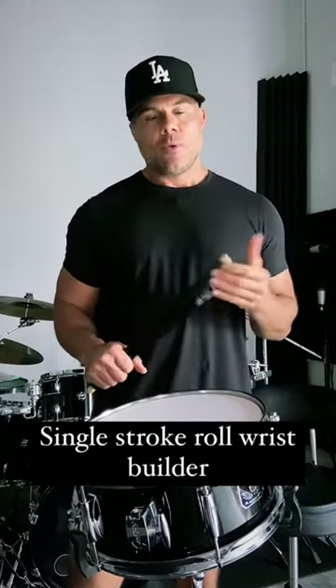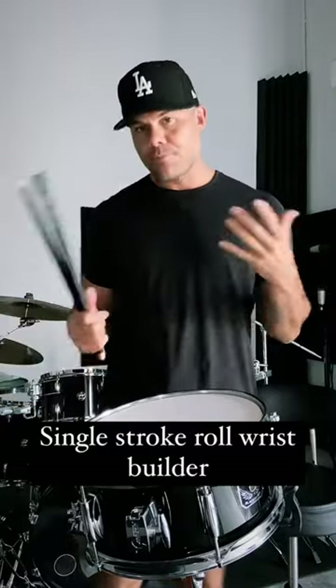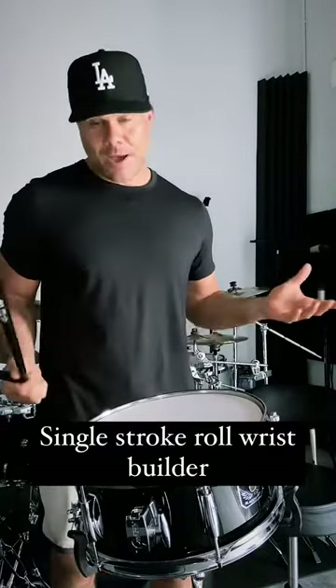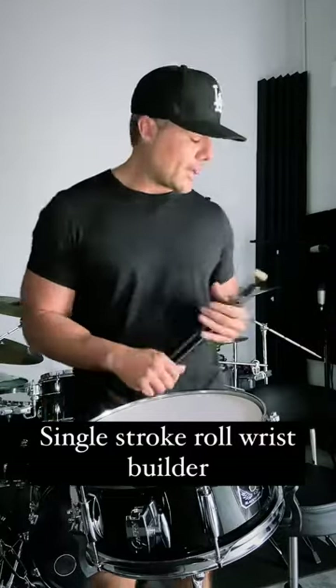What's going on everybody? I wanted to go over a really simple exercise — we may have done this before, but I'm gonna put it out there again because it's probably the best for building the single stroke roll. It doesn't matter what grip you play.